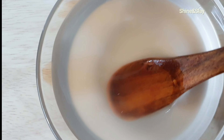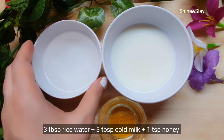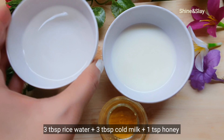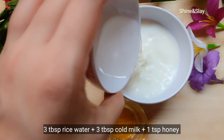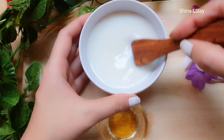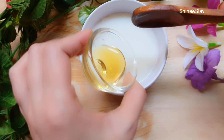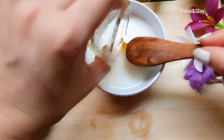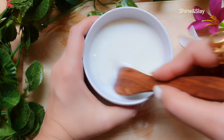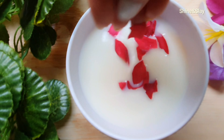Now let me show you how to make the ice cubes from this rice water. You need to take 3 tablespoons of rice water, 3 tablespoons of cold milk, and 1 teaspoon of honey. Mix all these three ingredients together. At last, I'll add a few rose petals into this mixture — you can skip this if you don't have rose petals.